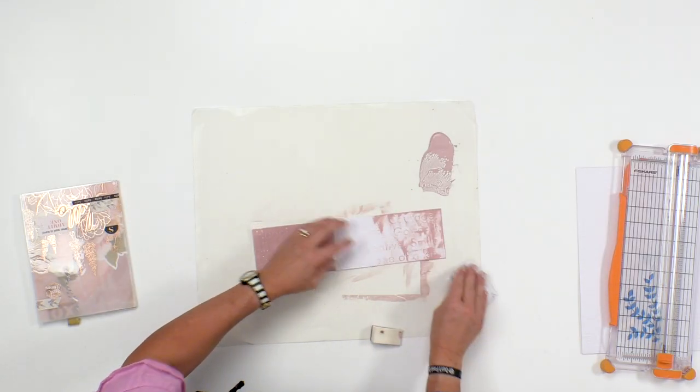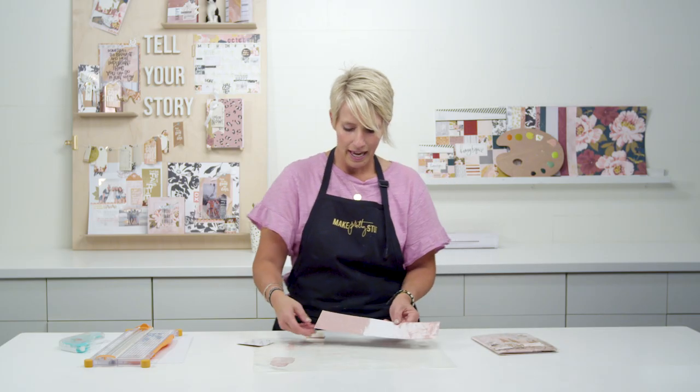So those are just two fun ways that you can play with this embossing paper to make pretty stuff.